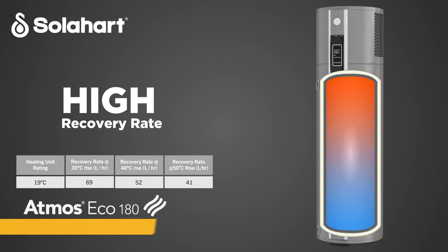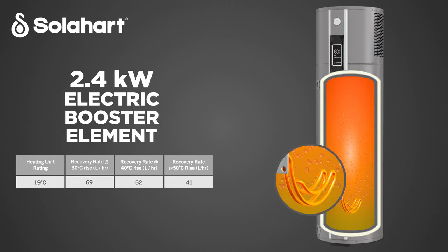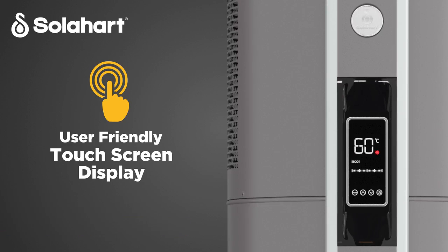Atmos Eco has a high recovery rate for speedy hot water delivery and features a powerful 2.4 kilowatt electric booster element. This smart water heater also features an easy to use LED touch screen, placing control of the water heater at your fingertips.